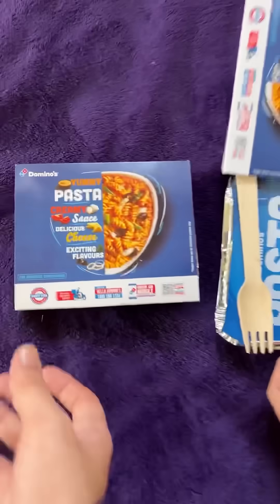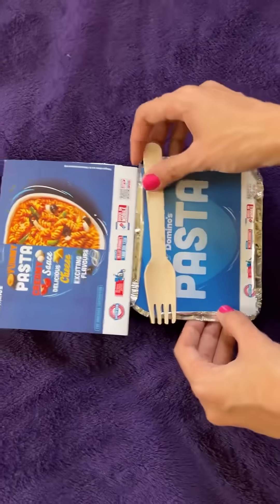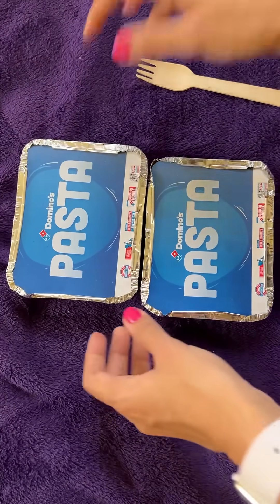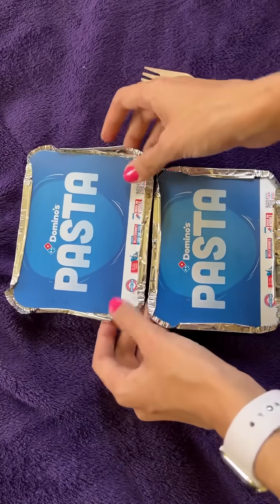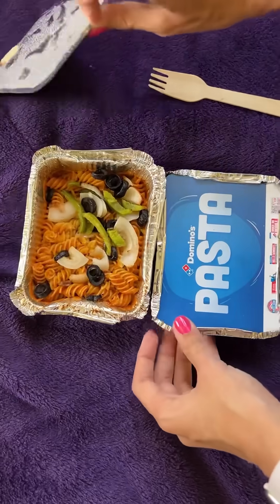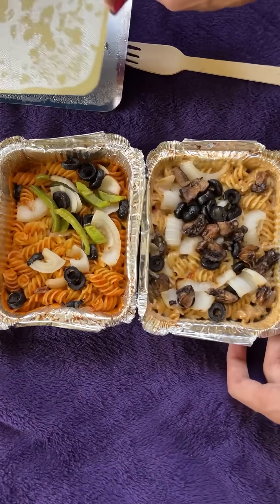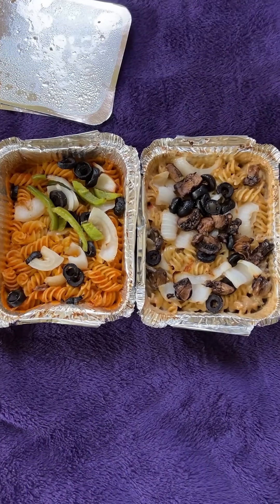So we will try Domino's ke two veg pastas. One was creamy tomato pasta which was red in color, and one was Moroccan spice pasta - white in color - which has a lot of mushrooms and olives.